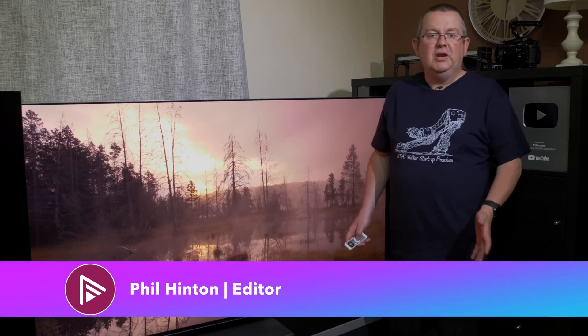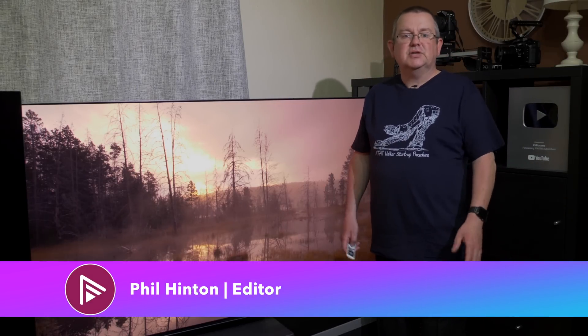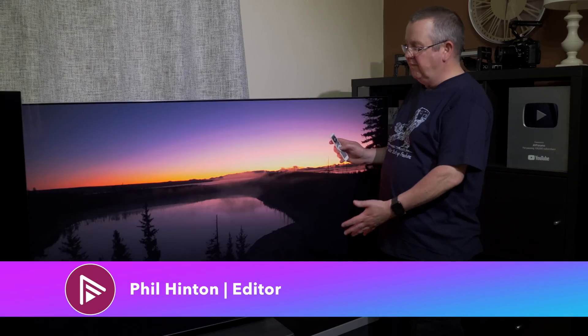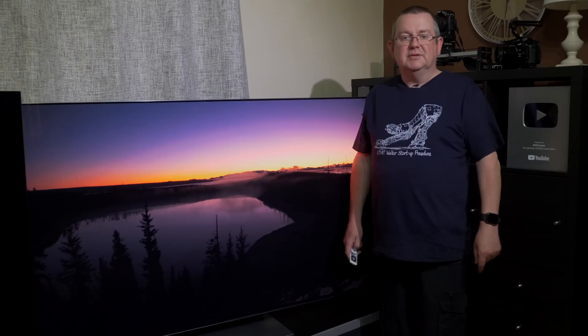Hello and welcome to another video on AVForums. I'm Phil Hinton, the site editor, and in this video we're reviewing the 65-inch Samsung S95B QD OLED TV.